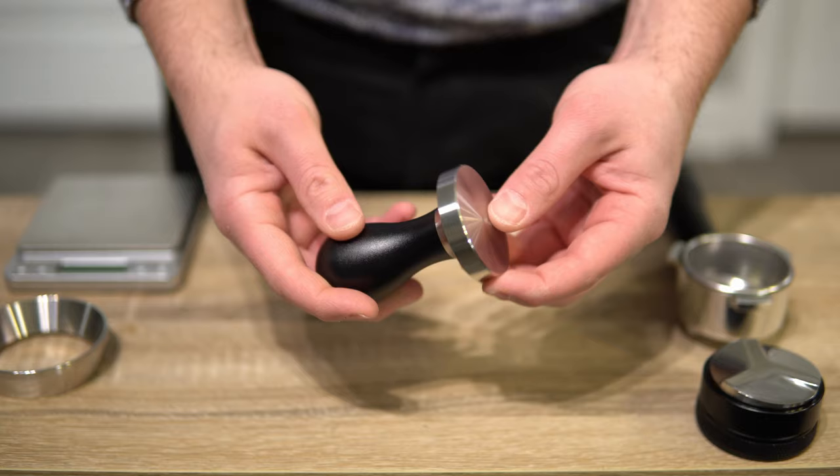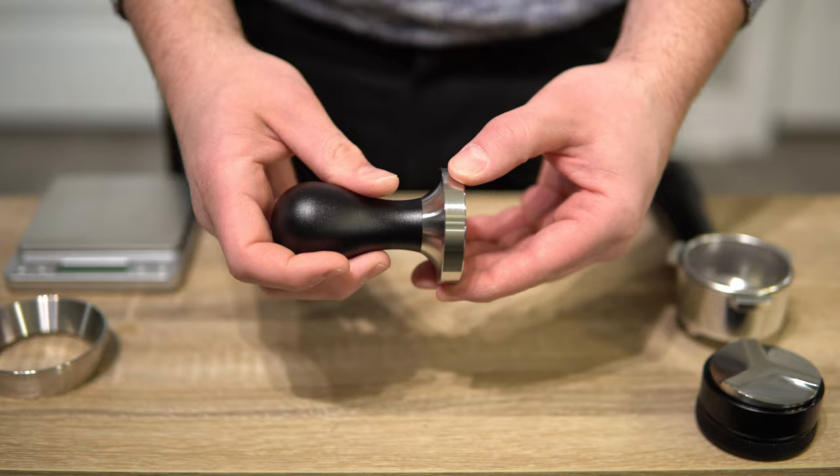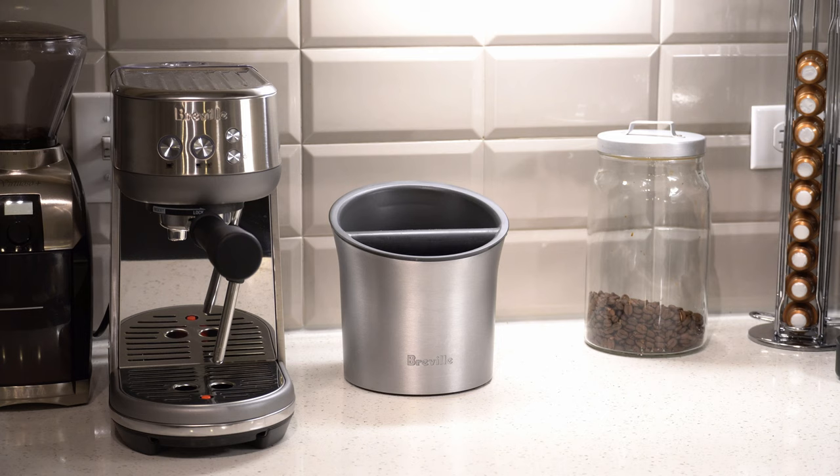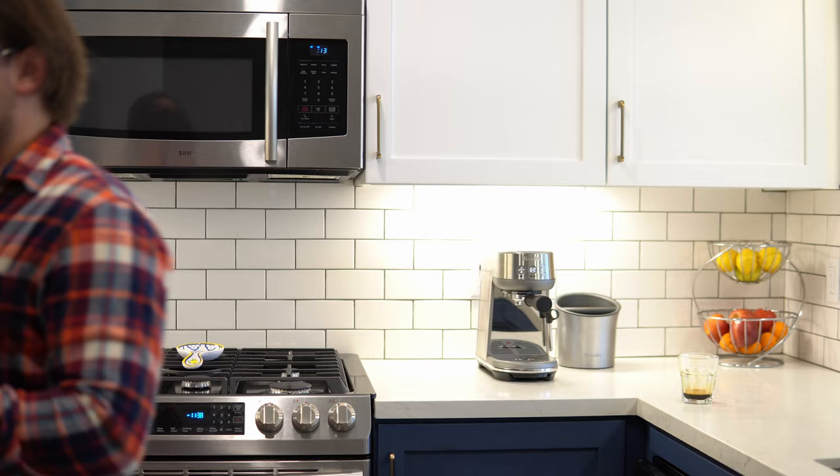So get yourself a coffee grinder and a couple of accessories — I'll show you those right now. You need a tamper. It comes with a tamper, but it's garbage. You need a distributor — you don't have to have one, but I like it because it really helps get everything even. And you need a knock box to save your life, to save your relationship, so that you have a place where your coffee grinds can go.